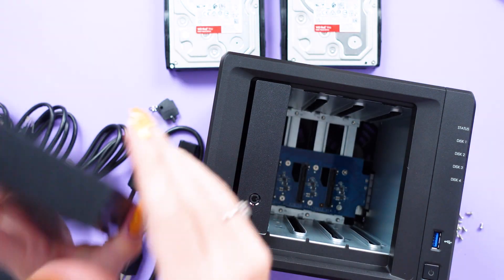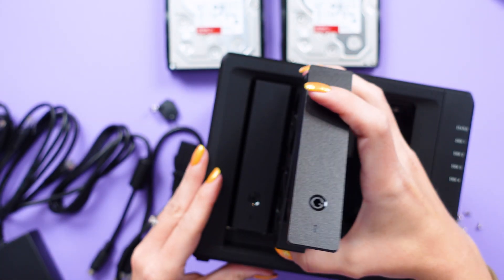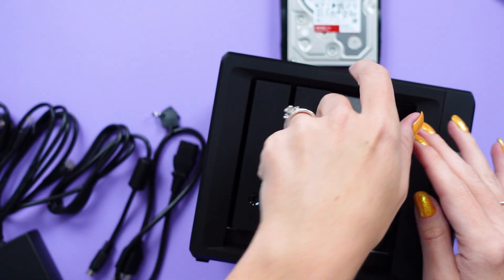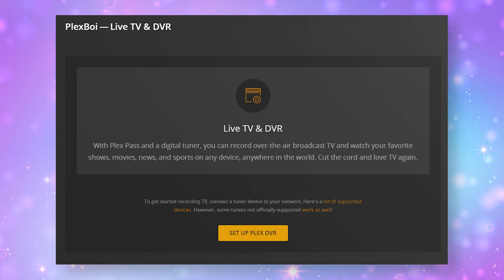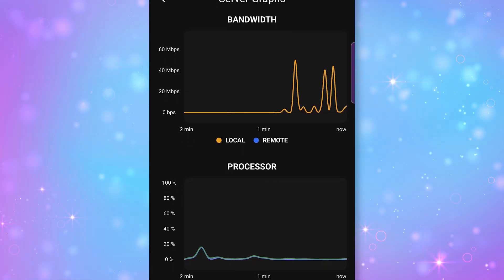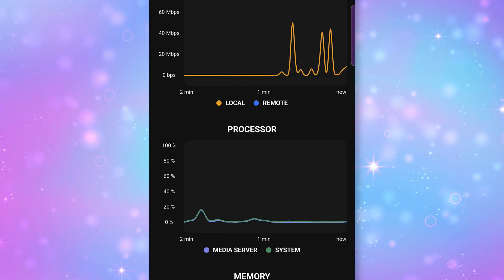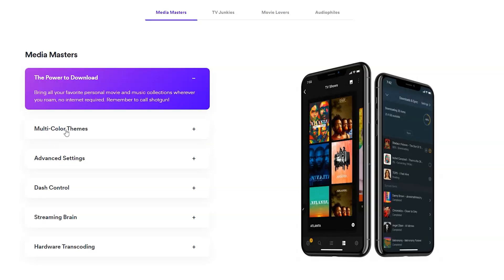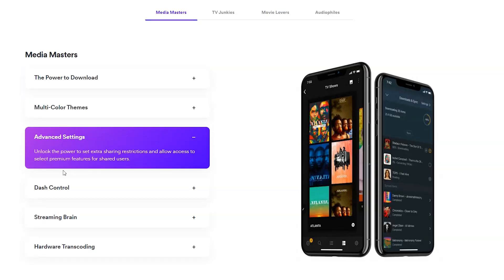No matter what hardware you choose, it'll work great with Plex Media Server and the entire ecosystem of Plex client applications, and this can even be enhanced with Plex Pass. Plex Pass is Plex's special subscription tier that gives you DVR functionality for over-the-air or OTA broadcasts, mobile downloads, hardware transcoding, bonus content like movies and TV show extras, and my personal favorite: highly detailed data about your server's config and status. I've had a Plex Pass for about 4 years now and I use the included features daily.